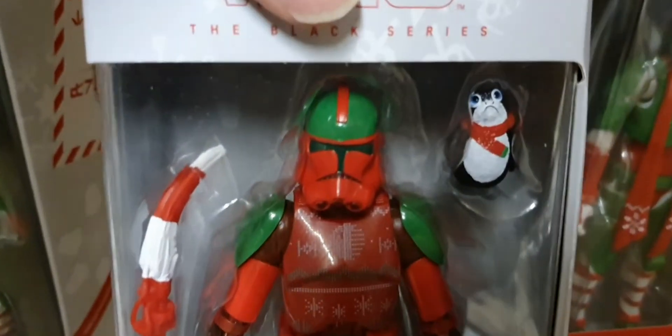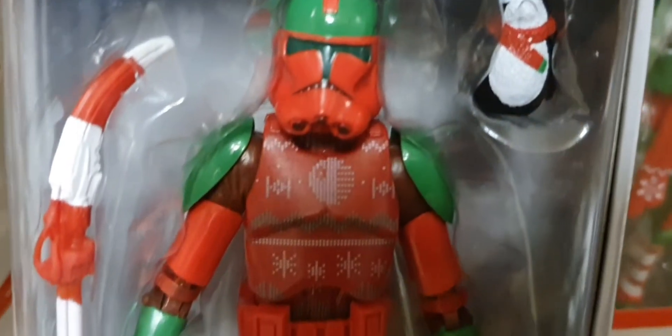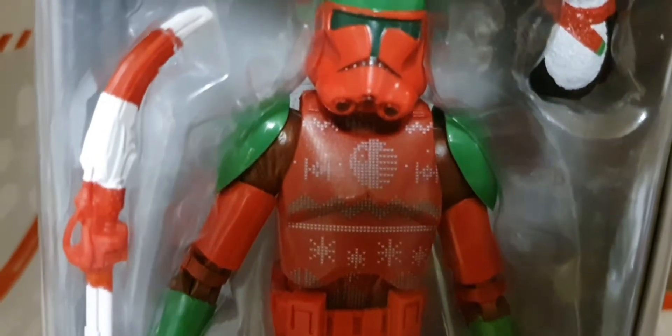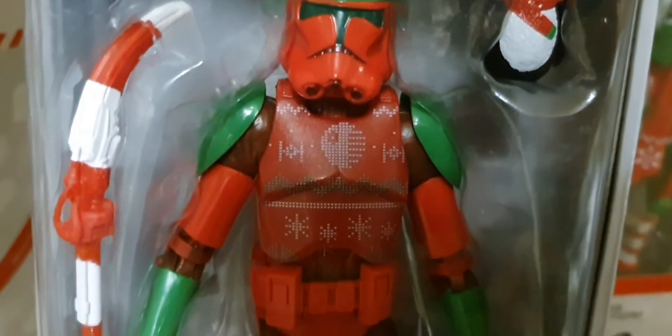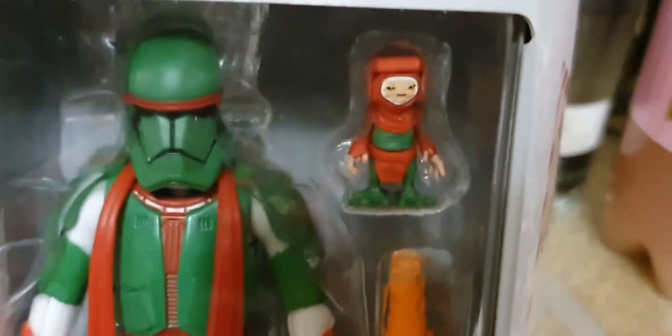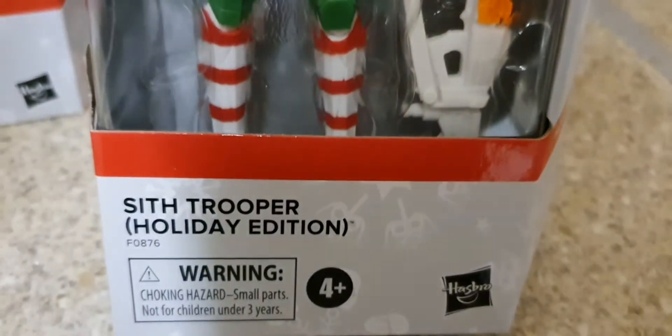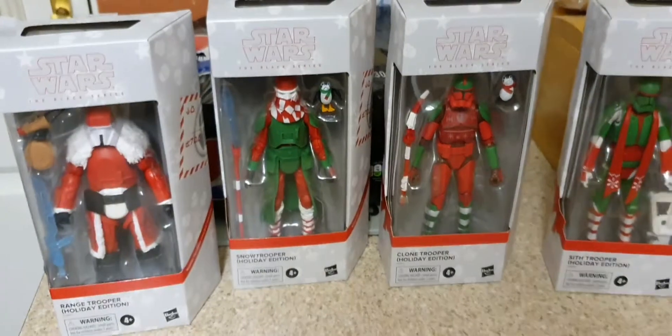Now this is a Clone Trooper — you know one of the little buggers — and I do like the jumper, or rather armor. It's dressed to me like the armor is like a Christmas jumper. And the last one is a Sith Trooper, and look who he's got with him. I can't ask for any reason — to me it's quite funny. Alright, we're gonna get these four out of the boxes and have a look at them.